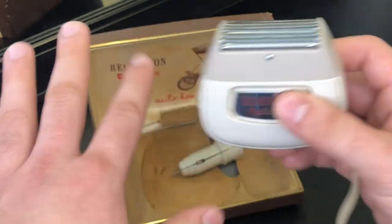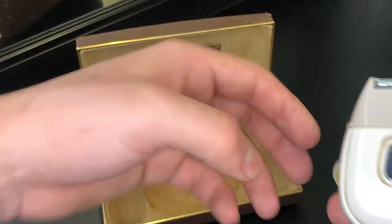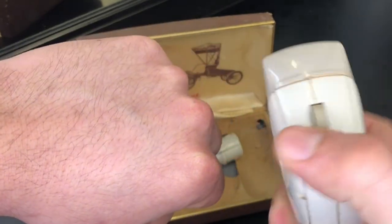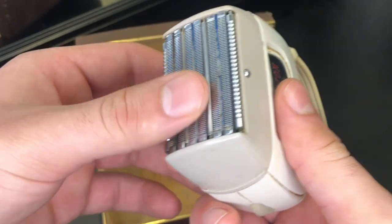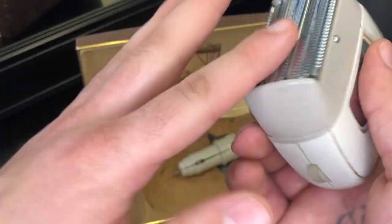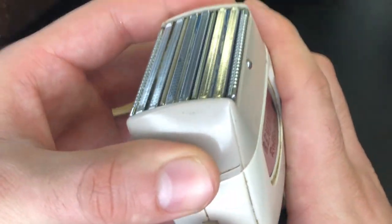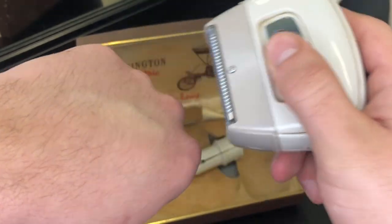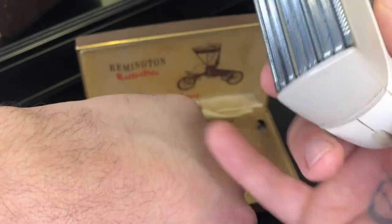Let's go ahead and use it. I'm going to use it on my hand right here. I got a pretty hairy hand — let's see if it'll cut through all of this. Actually, as a quick comment, you don't even feel it or anything. How do I even know it's working? I'm pretty sure it's working. Oh, damn, this thing works good, bro.